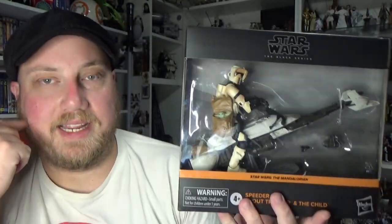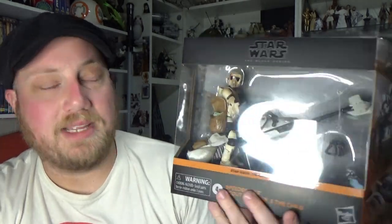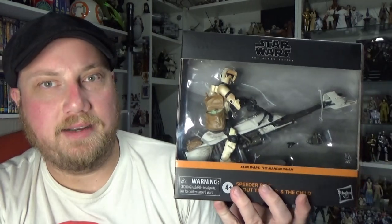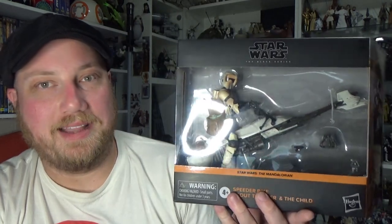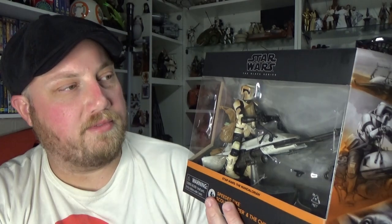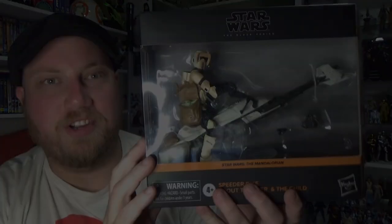We have seen the speeder bike a couple of times now. Most recently it came out in the Battle of the Heroes of Endor big box set, obviously painted brown. This is a white color. We first saw it in 2014 with the scout trooper and biker scout speeder bike deluxe set, and it also got a release as a shadow trooper speeder bike. So this is the fourth release of this speeder bike — pretty sure it's the fourth, could be more.